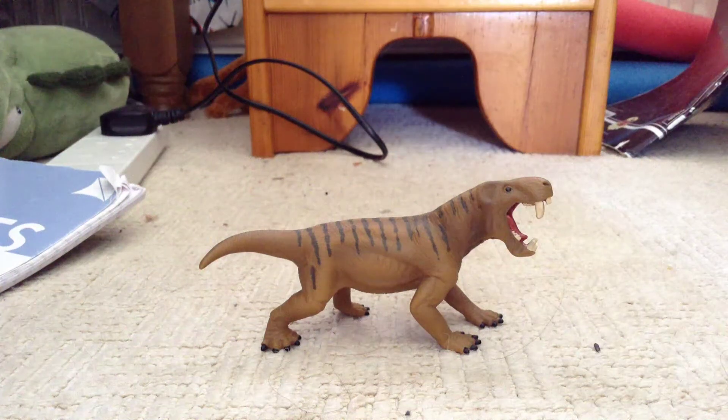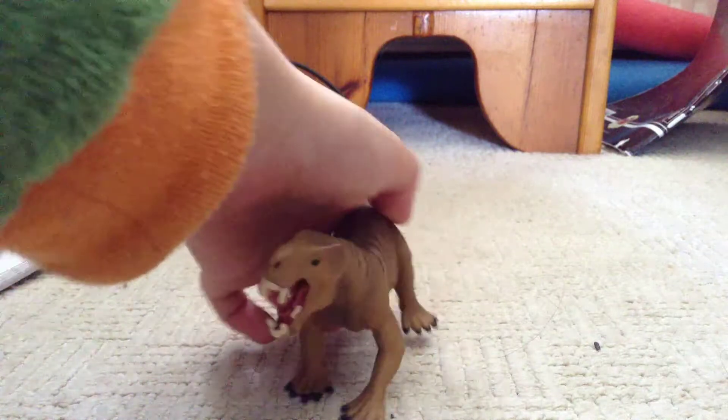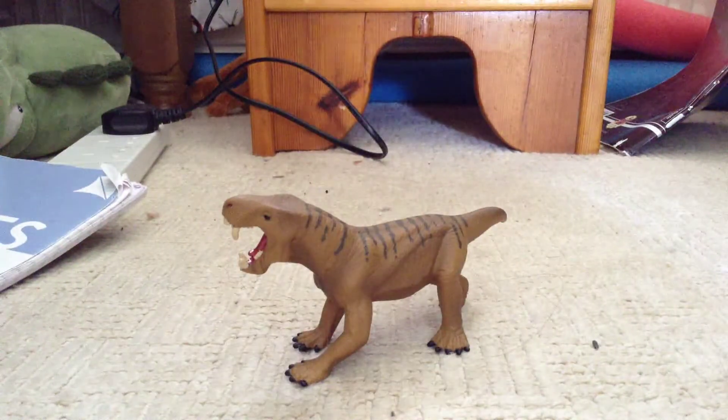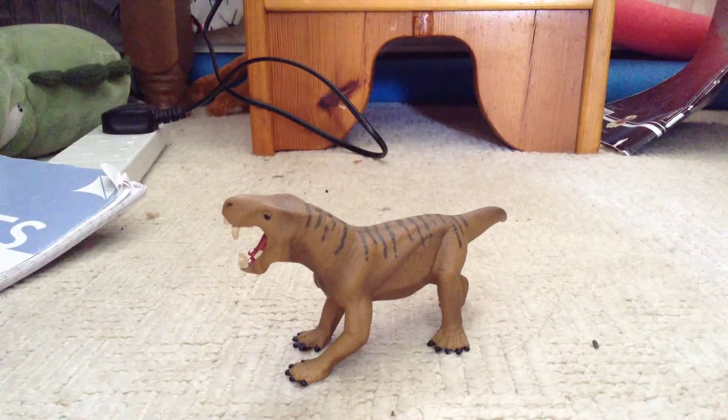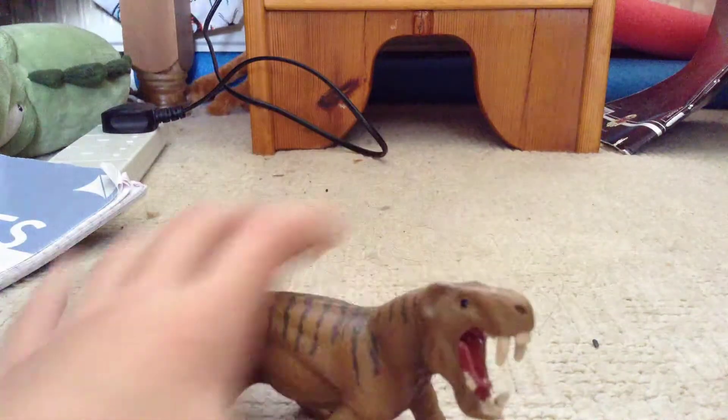Hey, what's up guys? Today I'm going to have a look at this. This is the Schleich Dinogorgon. So, without further ado, let's get a closer look at this figure.